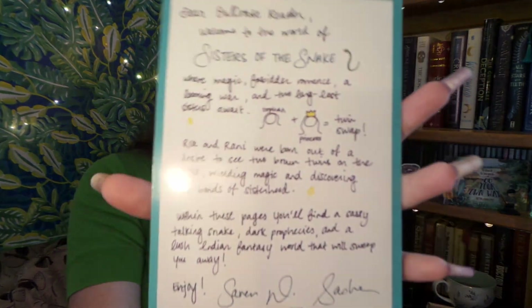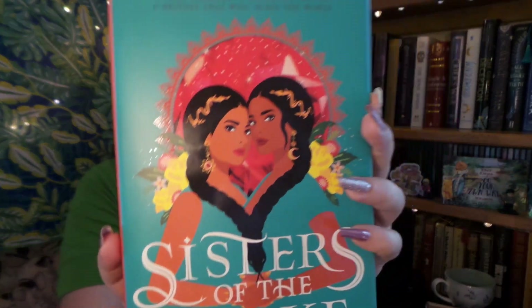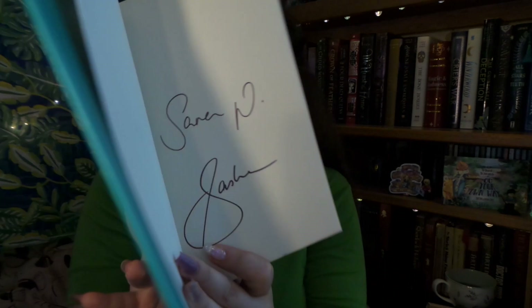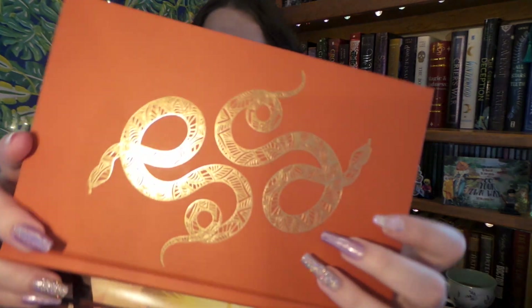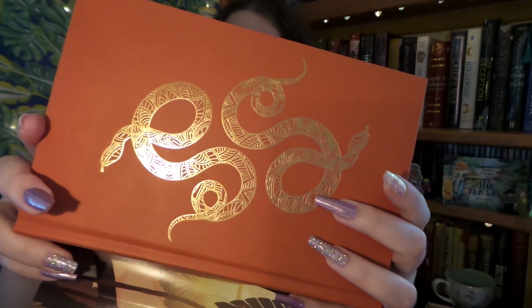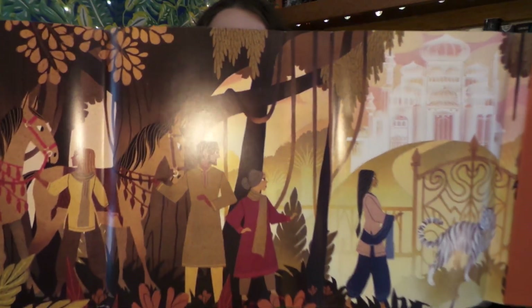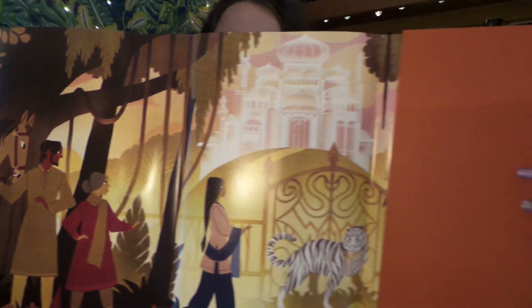So up next, I have to open up the book. So first thing I see is our letter, not from our author but from our authors. Our book this month is by two sisters, and the book is Sisters of the Snake — and it's this really cool teal color. Of course it is signed by our authors this month. It's a double goodie — not only do we have two beautiful gilded serpents on our book this month, but this month's dust jacket is reversible. So we have a beautiful piece of artwork there. That is so cool.